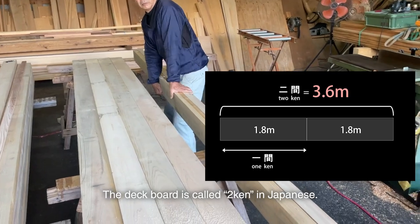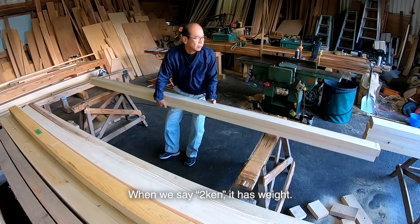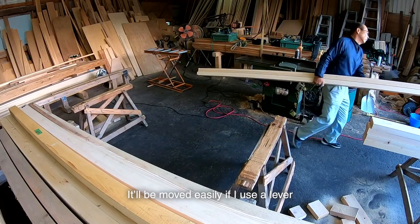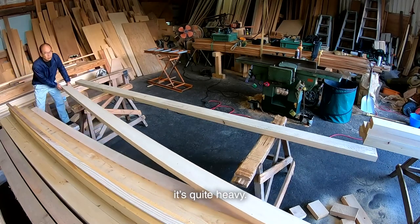The deck board is called 2 Ken in Japanese. When we say 2 Ken, it has weight. It'll be moved easily if I use a lever on the stand, but when I move it stand by stand, it's quite heavy.